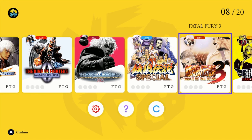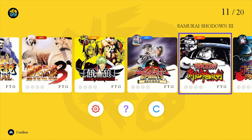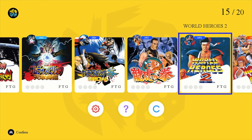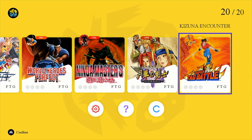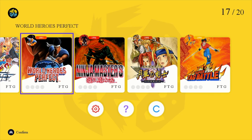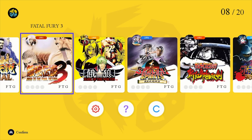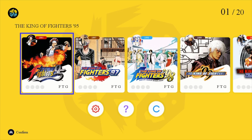As for the games, you see a bunch of fighting games. There are a bunch of King of Fighters titles, the Fatal Fury games, Mark of the Wolves, some Samurai Showdown games, Art of Fighting, World Heroes, Ninja Master, Last Blade. If you are fans of fighting games, you're going to love this. For me, it would have been cool if they'd also included some non-fighting games — I would have loved to see some shooters, or maybe a Metal Slug.